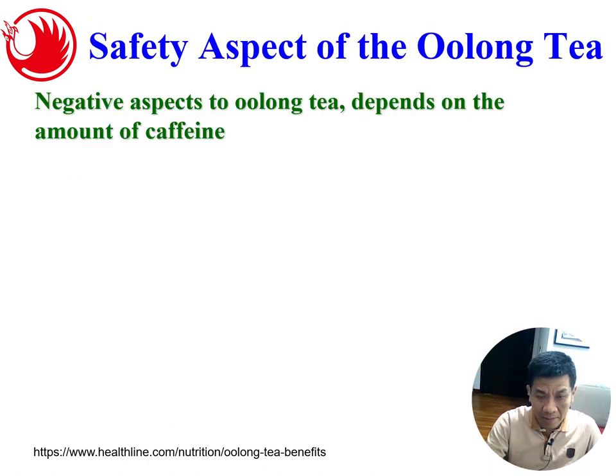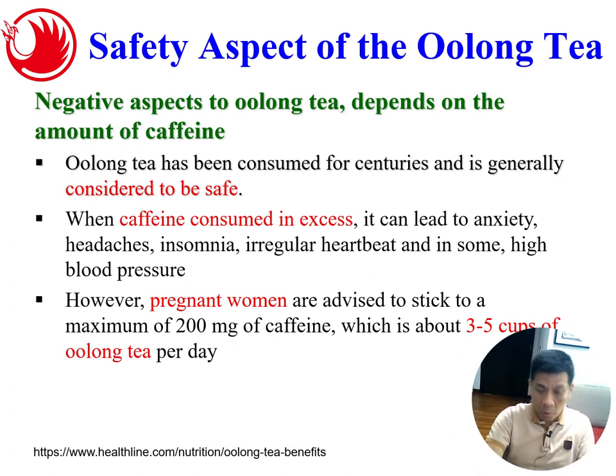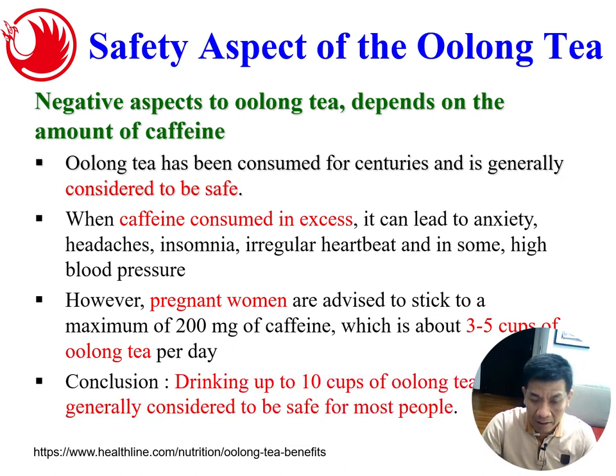Some people may say tea contains caffeine which might not be good for the body if consumed in excess — and this is true. However, tea has been consumed for centuries and is generally considered safe. When caffeine is consumed in excess it can lead to anxiety, headache, insomnia, irregular heartbeat, and in some cases high blood pressure. For pregnant ladies, we advise a maximum of 200 mg of caffeine. Unlike coffee, you can drink up to 10 cups of oolong tea per day, which is generally considered safe for most people.